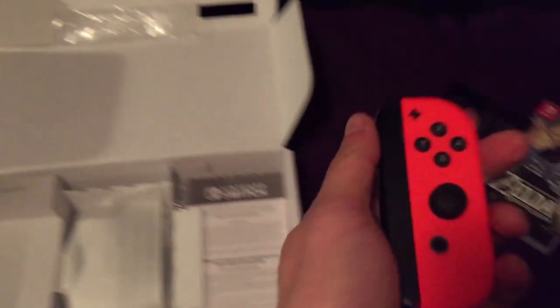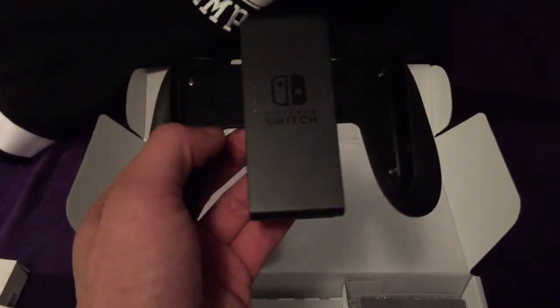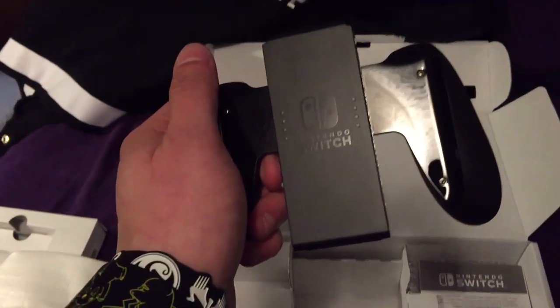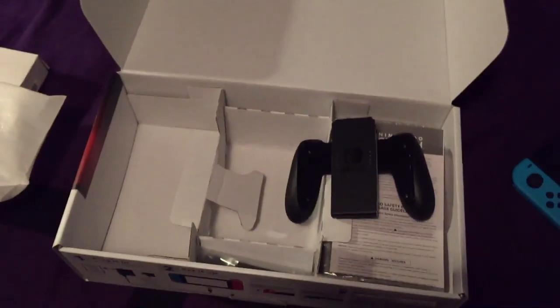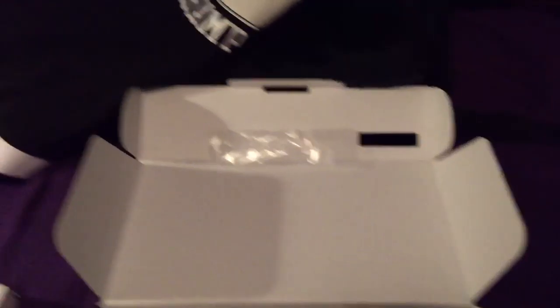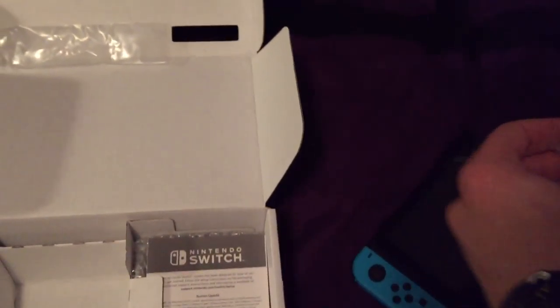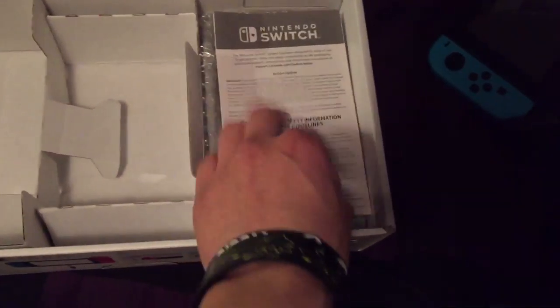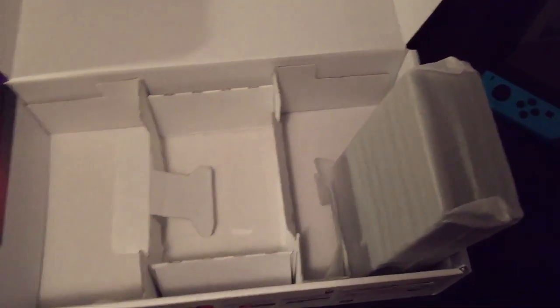We got the controller grip. When you slide the two Joy-Cons into it, they slide in there and make the home controller. But if I don't get this other one unstuck, that might not be working so well. We can set that aside. Then there's the other side of the controller, the warranty stuff, and this is the docking station.